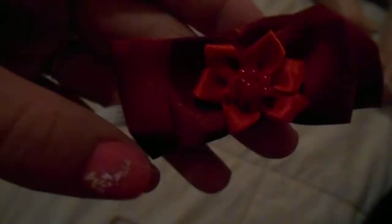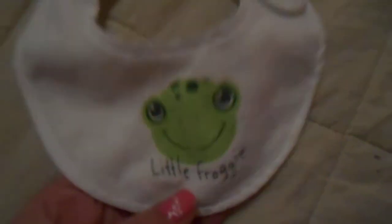She comes with this purple headband, this black headband, this bow headband, this Christmasy headband that I made, and then this random purple-pink one. She comes with the bib that says 'Little Froggy.' Then she comes with this hat that has an owl and a teddy bear on it, and this cute little hat with a teddy bear on it.